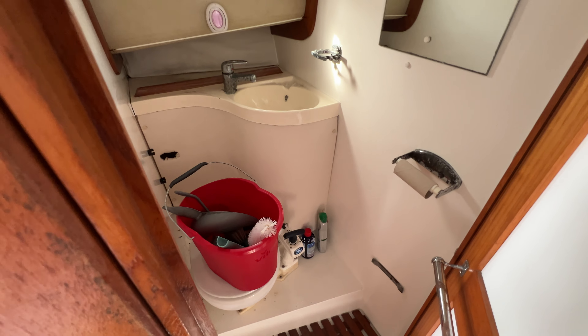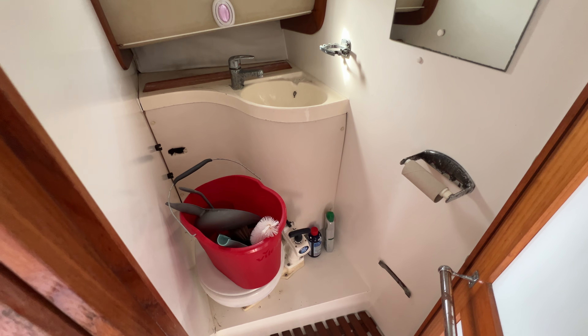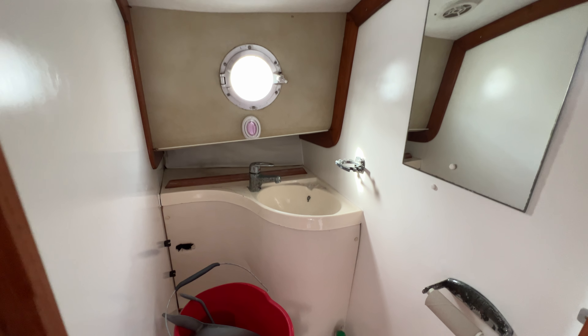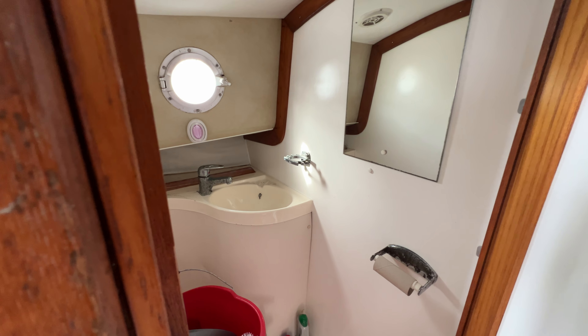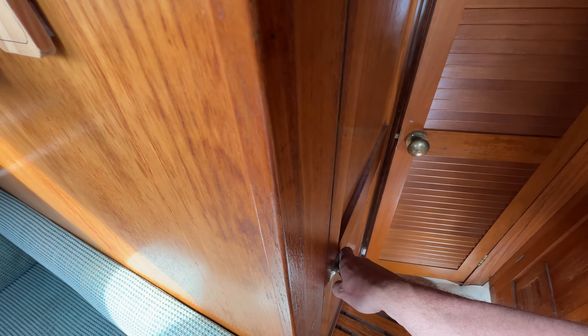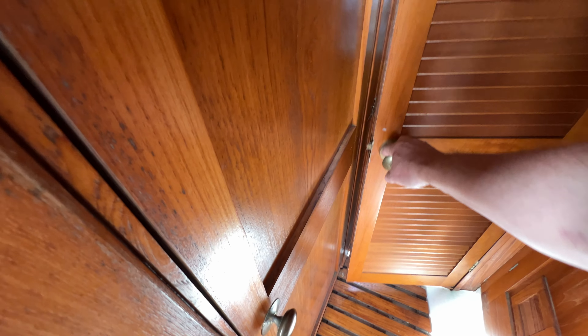If I open this compartment here you can see we've got a bijou heads compartment — there's a cleaning bucket on top of the head at the moment, but the head is sitting facing to starboard, with a sink in the forward corner, an opening window and a mirror. Plenty of room to do what you need to do in there, and it is a manual head.